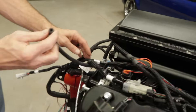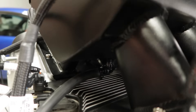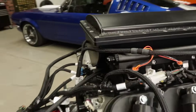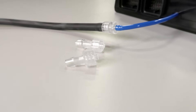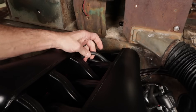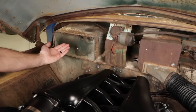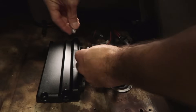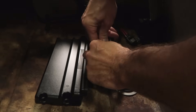Next, we need to connect the MAP sensor. For most aftermarket intakes, you'll have to run a line from a full vacuum source at the manifold to the one bar sensor connector that's built into the Terminator X ECU. I tapped into the manifold here with a nipple fitting and have run the vacuum line down under the cab and into the cabin where the ECU is mounted under the seat. Use one of the supplied adapters that matches the diameter of the hose that you're using.